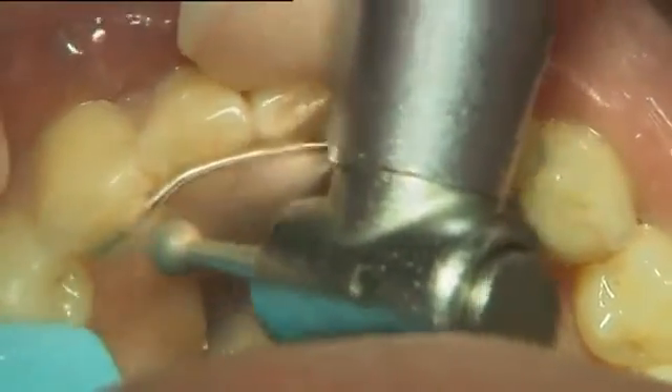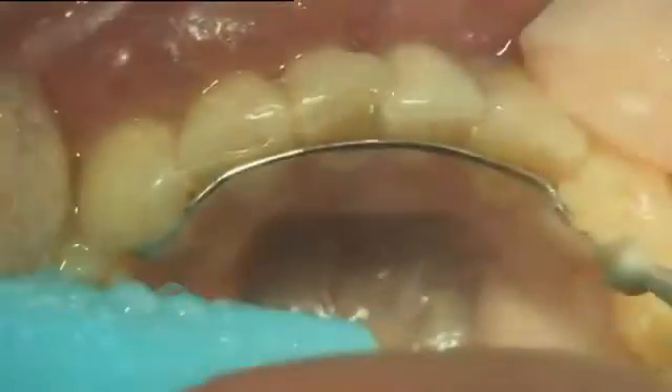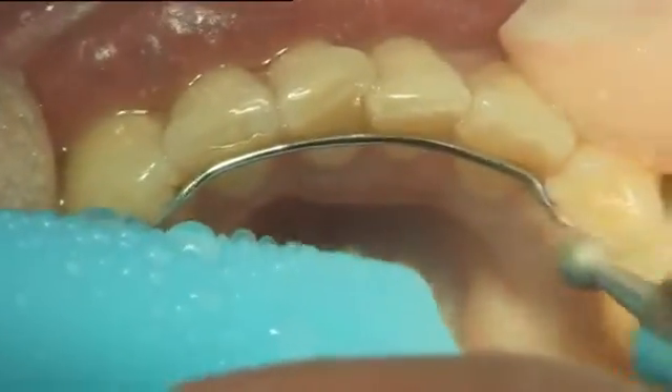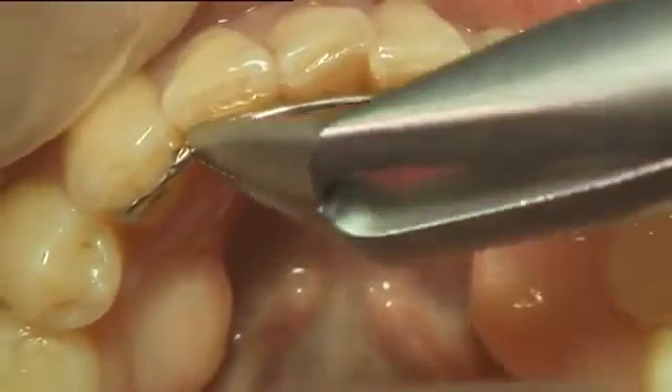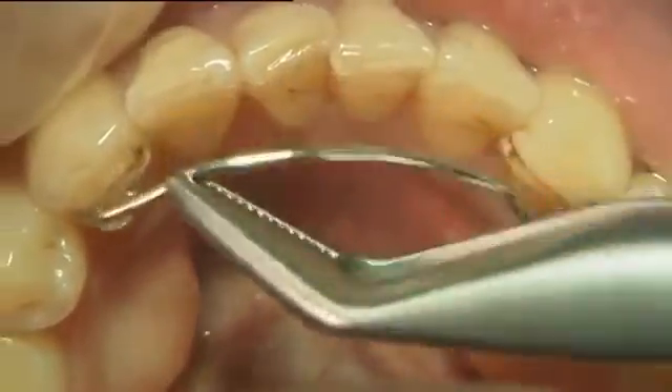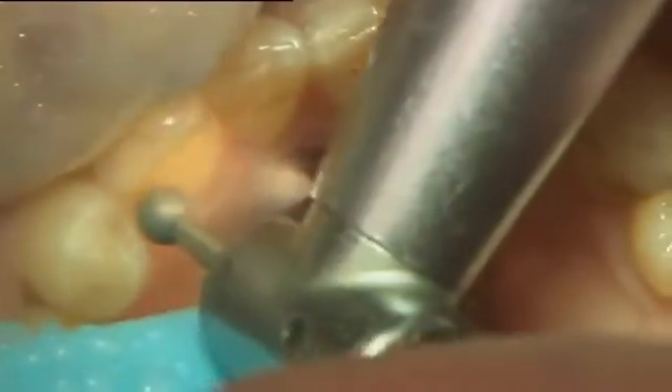An old metal wire retainer was removed using a burr. The composite remnants were then cleaned off the teeth surfaces.